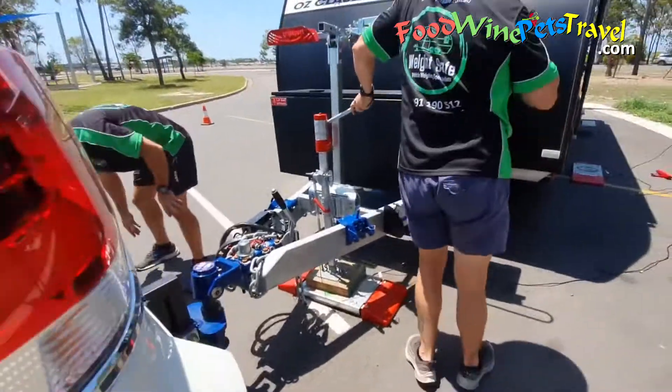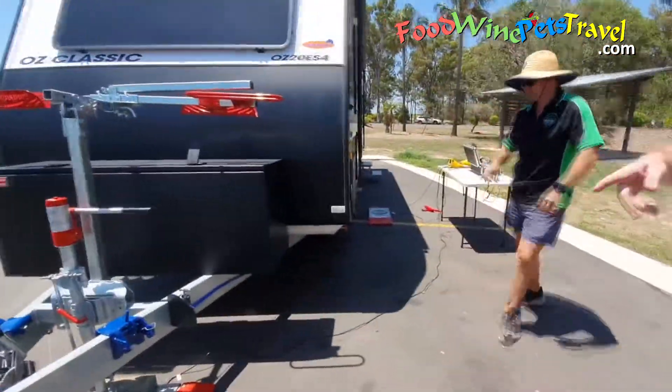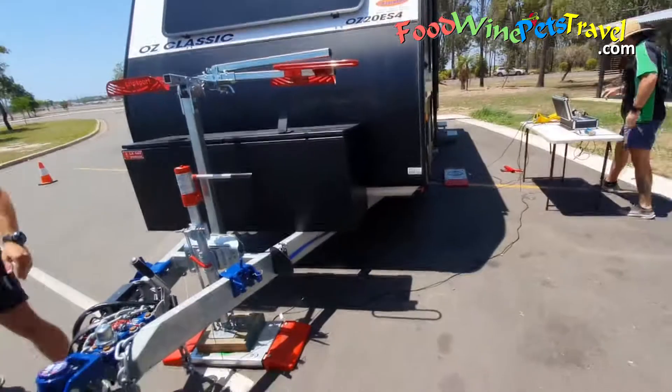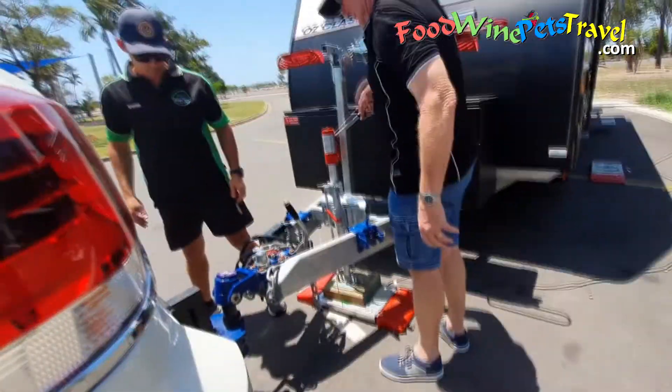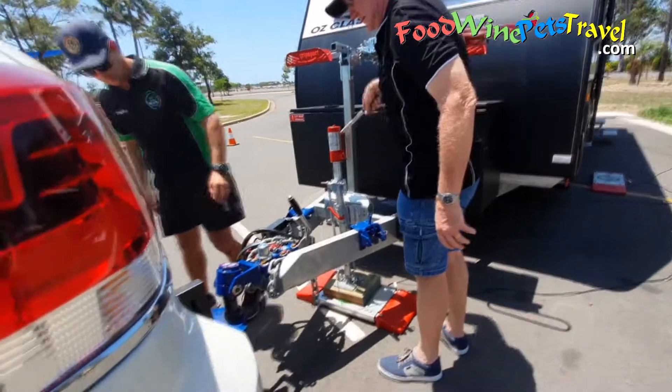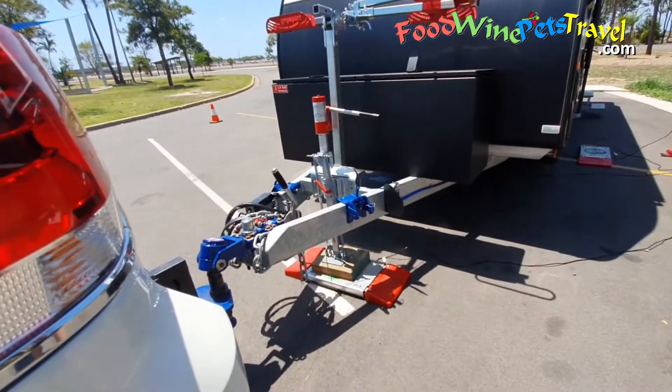Now we just want to make sure that's the right height, so it's exactly the same, comparable to what we've done before — just a little bit higher if you're going to move the car away. For the most accurate weight assessment, the caravan must be measured at the same height as when it's being towed. It helps to have a tape measure.